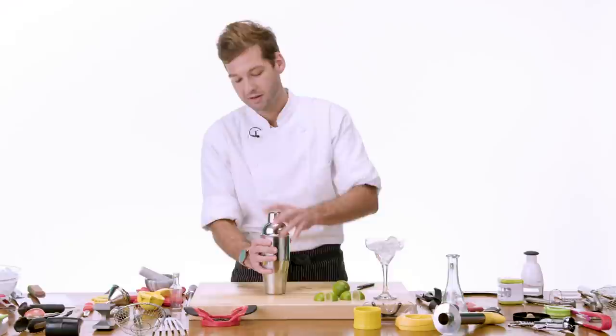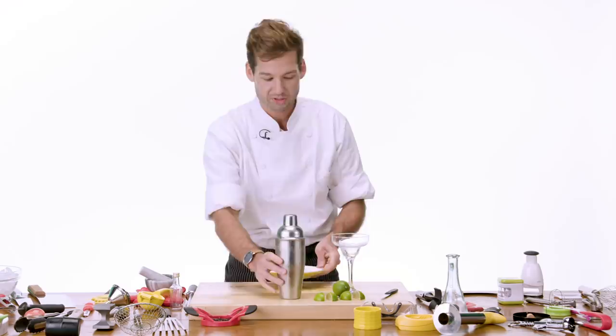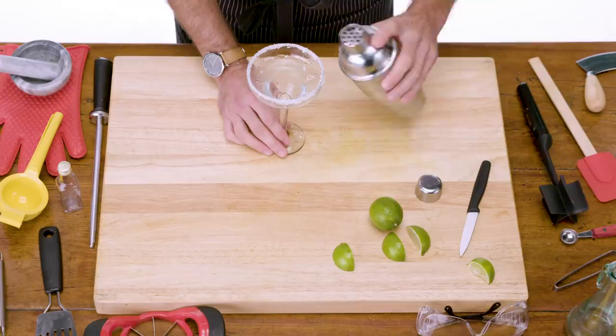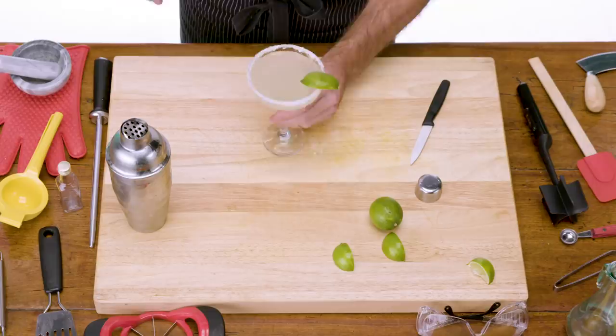What you're looking for in the cocktail shaker is a really nice thick layer of frost to form on the outside — that's my indicator that it's well shaken enough. Give it a good 30 seconds to a minute. Nice and frosty. Now we're going to discard our ice and we need some salt on the rim. Take one of these lime wedges and rub the rim of the glass — this is really important because otherwise the salt is not going to stick. We see frozen margaritas, margaritas on the rocks, and served up — up just means we strain it and get rid of the ice. And we will garnish that with a wedge of lime. And there you have it, our margarita.